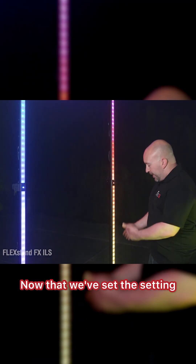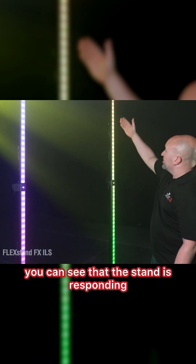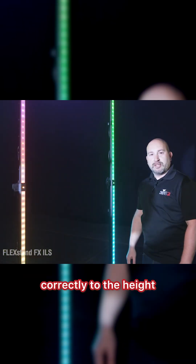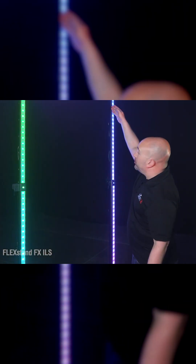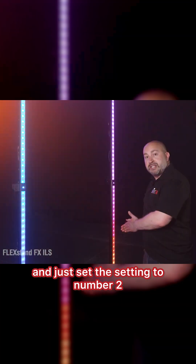And that's it. Now that we've set the setting, you can see that the stand is responding correctly to the height. And then if you have it on, say, number 2, you would do the same process and just set the setting to number 2.